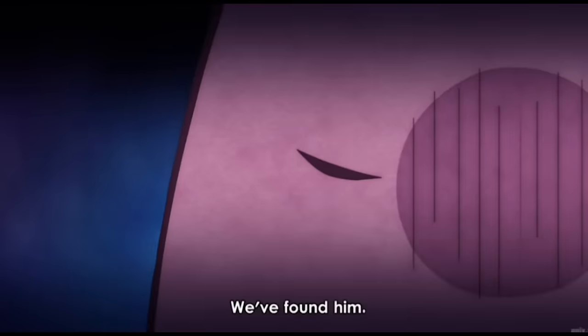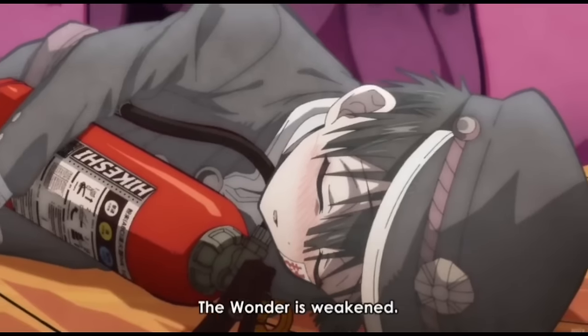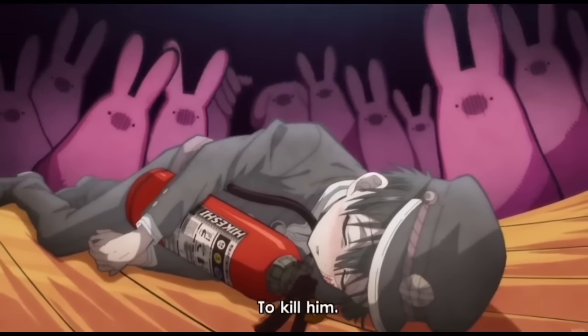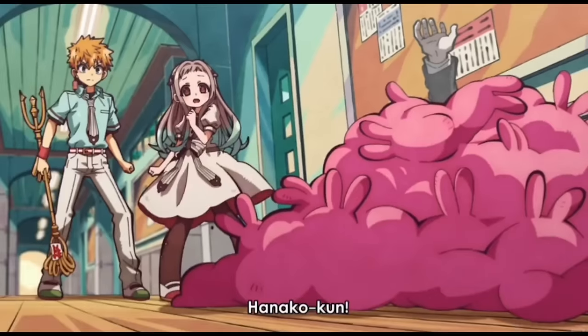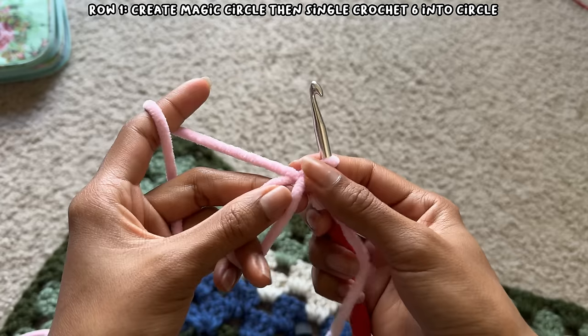The next anime is Toilet-bound Hanako-kun. I thought it would be cute to make something around Moke, which is a bunny spirit in the show, so I decided to try making a plushie. This will also help me gain skill in making amigurumi at the same time. This is my first attempt at creating my own amigurumi pattern, and I thought Moke — just a body and two ears — would be a nice, simple way to start.